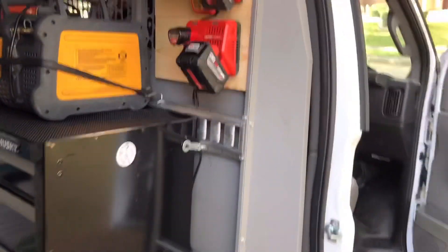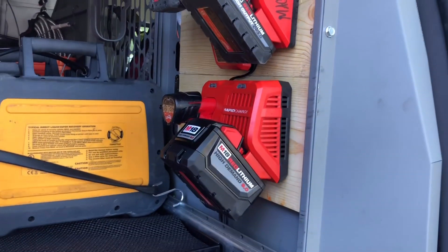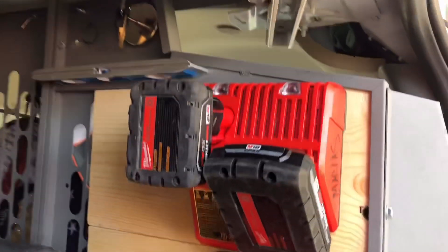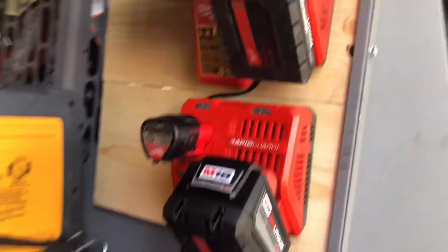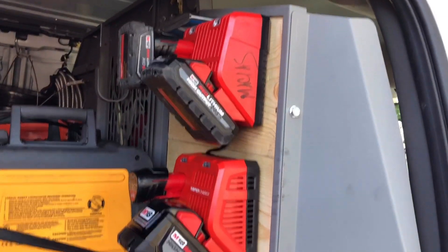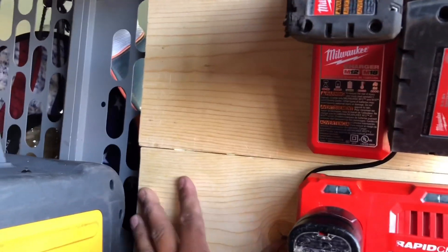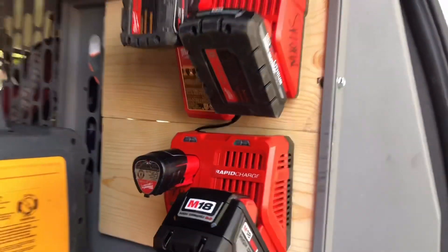I just figured I'd do a quick video to show you guys what I'm doing this Sunday afternoon — just doing a little bit of a Milwaukee charging station. I just put a couple pieces of half-inch by six plywood back there.